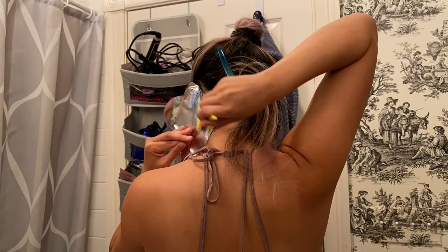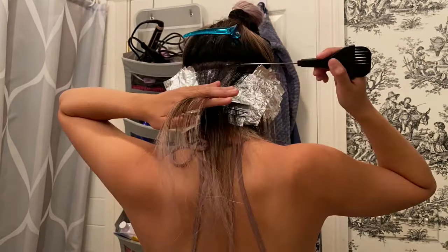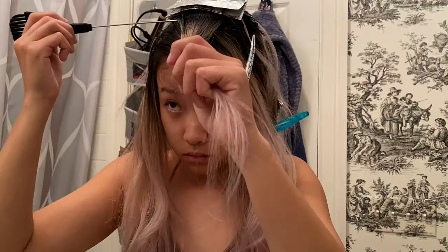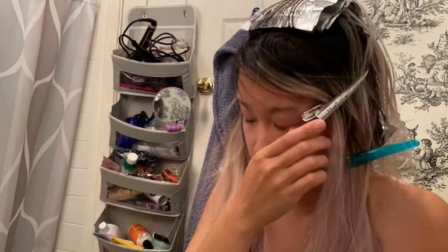I then sectioned my hair off and started baby lighting section by section. I made sure to weave in plenty of baby lights close to my neckline so that when I put my hair up I will have lightness underneath. I set up a little mirror to be able to see the back of my head, and this is crucial.